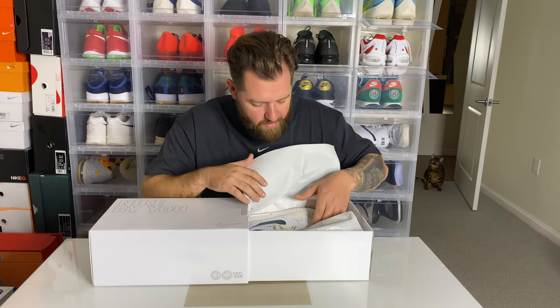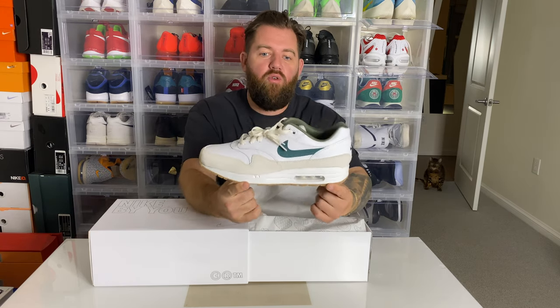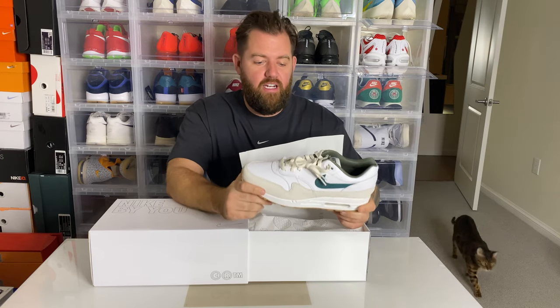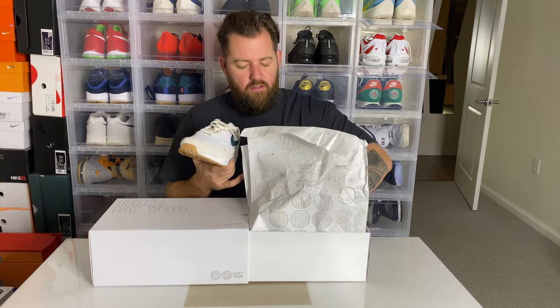Oh man, these are sick! Here we have the Air Max 1 by Miko — the Chuseok. This shoe is really nice in hand. The colors are very clean. Now this is the Air Max 1 Chuseok — Chuseok is a Korean holiday and Miko is from Korea but she was raised in the United States.